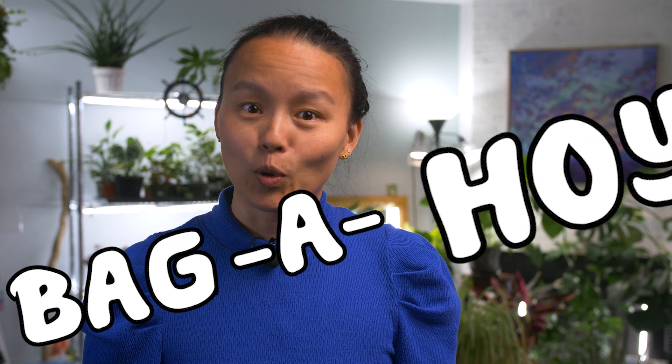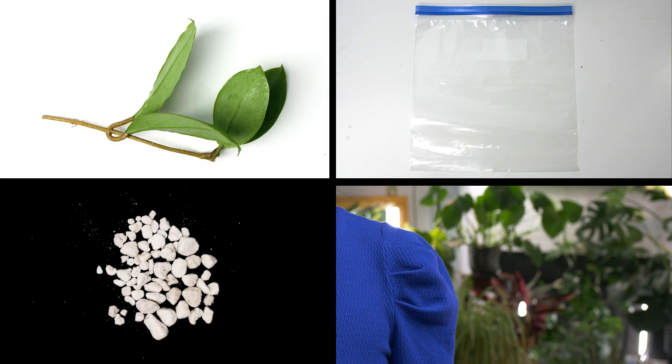My favorite method is the bag-a-hoya method. It's super simple and works like a charm. To do this, you'll need a hoya cutting, a Ziploc bag, perlite, and water.